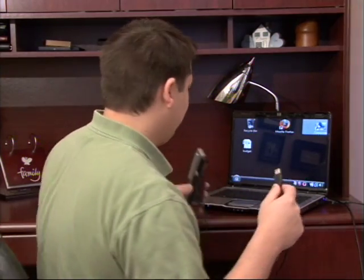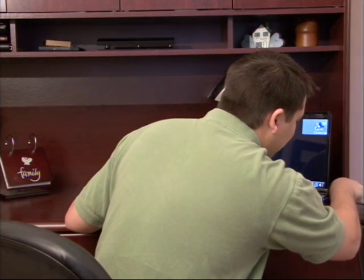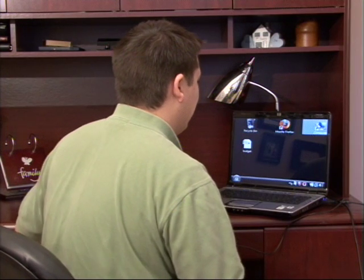I'm going to show you a little bit about how to use it. I'm just going to take this USB plug here and plug it into our computer. I'm going to show you how we're going to backup using this device.